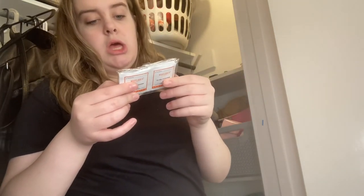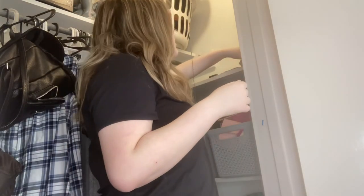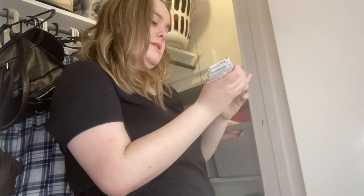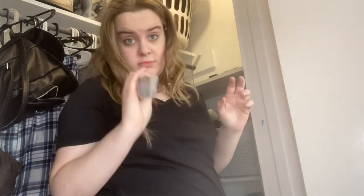I have UV gel cleanser. I don't know what these are exactly — I think they just clean my nails. I have a pack with a bunch in here. And then I have removal wraps — remove UV gel. I have a bunch of these.